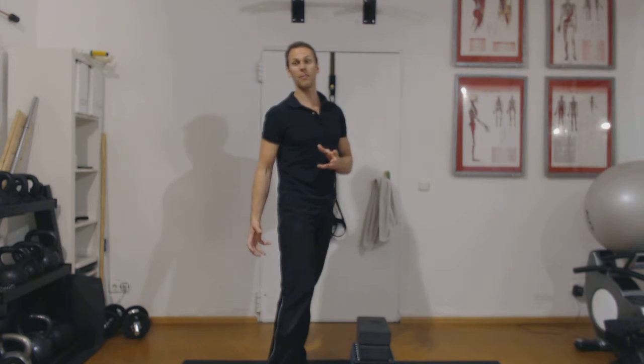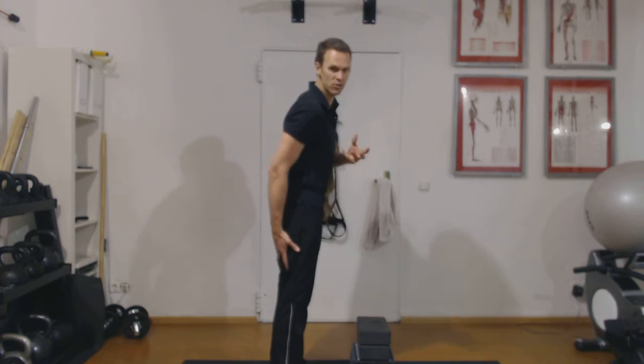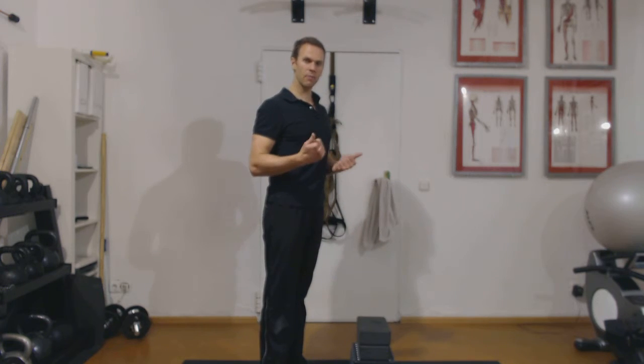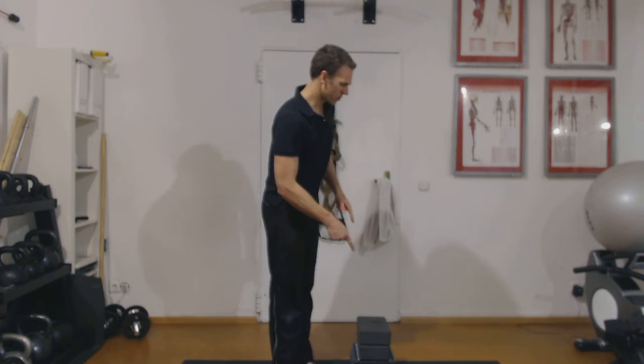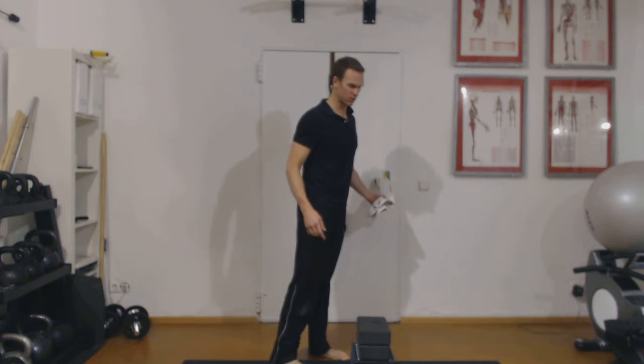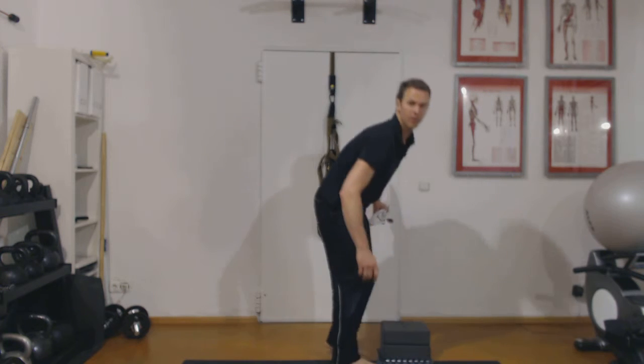This is especially for those with really short hamstrings and calves — that's the superficial back line. The goal is to get you moving into that deep squat. Another option is to combine the stool with a towel for extra assistance.